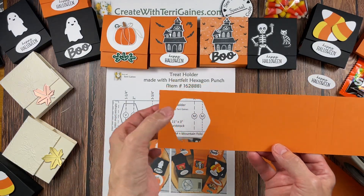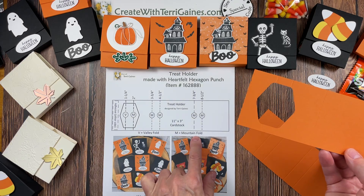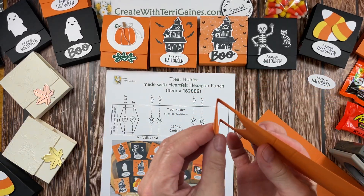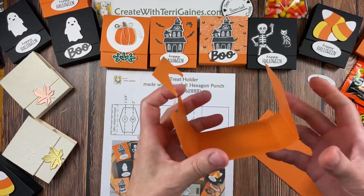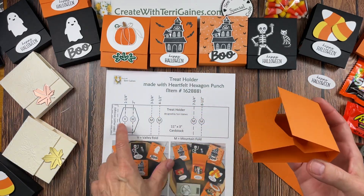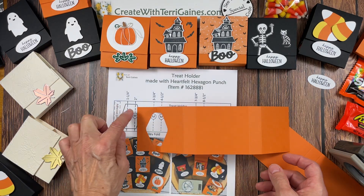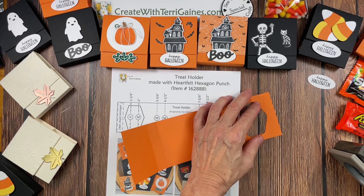Now we want to fold these score lines. I have an indication here that V is for a valley fold and M is for a mountain fold. At each one of these score lines I have indicated how you're going to fold it. We're going to start out with a valley fold — fold in like so — and then all the rest of them are mountain folds. What that's going to do is create your holder, kind of like a box. I also have an indication here of where the adhesive goes. If we put this back down to represent the valley and all the mountain folds, the adhesive is here but it's on the other side — meaning we're going to flip this over and put the adhesive on this back side.